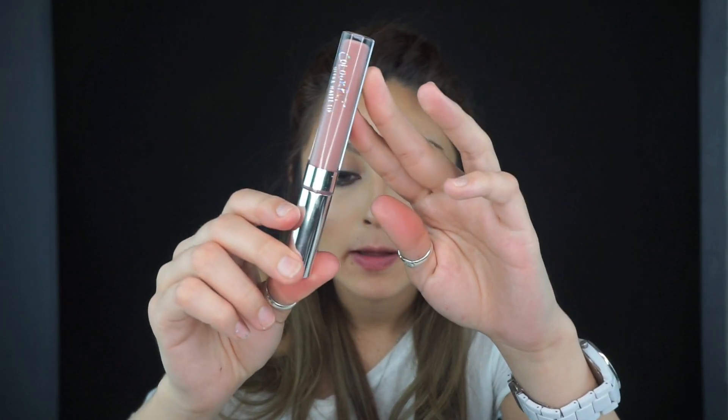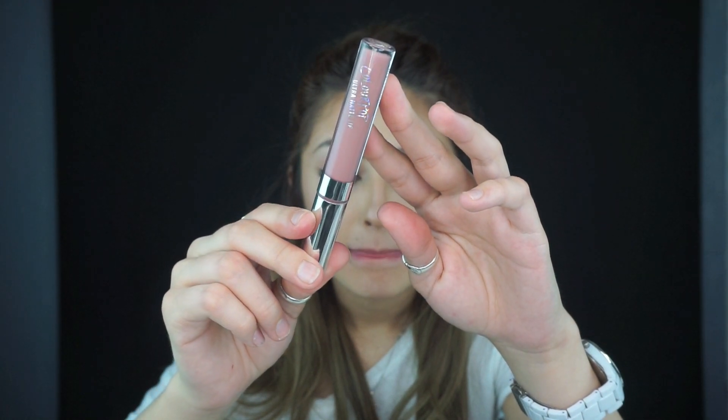This last one is Trap. Trap looks like a really, really pink nude. I feel like I'm going to love it, but it looks a little more purple on camera I think. I'm not a huge fan of this one, at least not on myself. But that one is Trap.